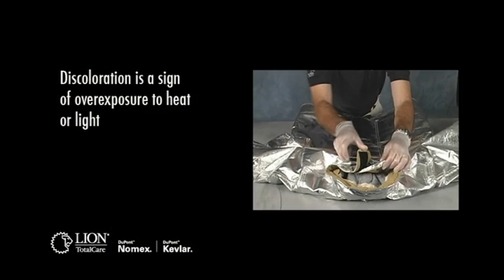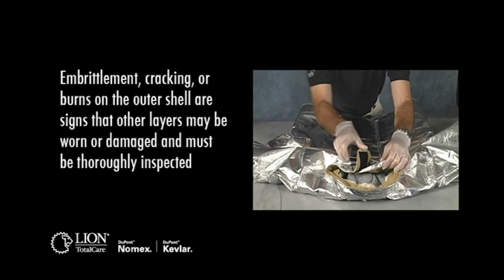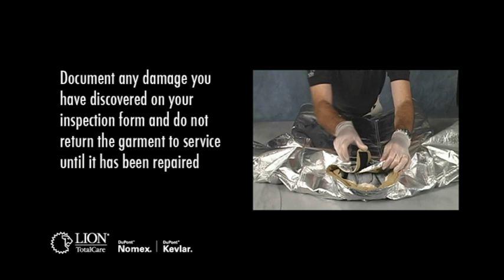Discoloration is a sign of overexposure to light or heat. Embrittlement, cracking, or burns on the outer shell are also signs that other layers may be worn or damaged and must be thoroughly inspected. Document any damage you have discovered on your inspection form and do not return the garment to service until it has been repaired.